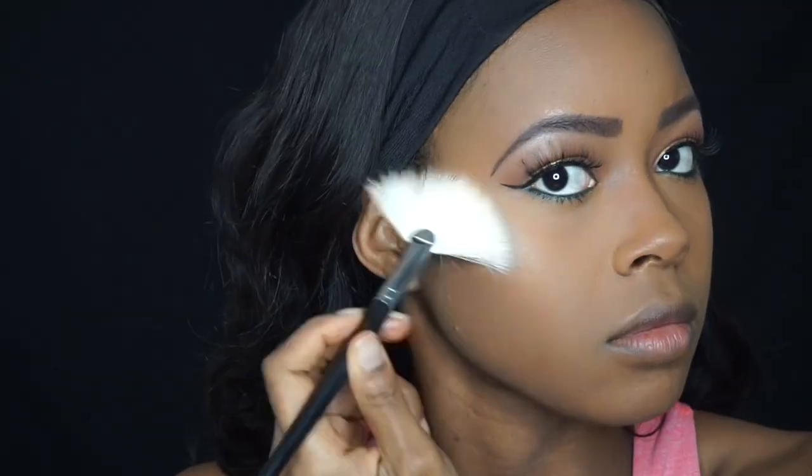For highlighting I'm using the Wet and Wild Highlighting Palette in Precious Petals.